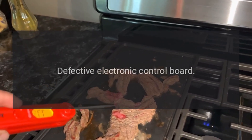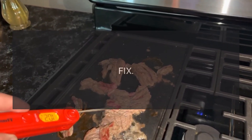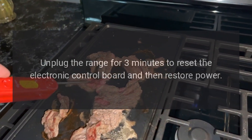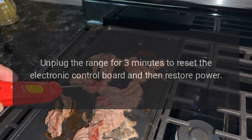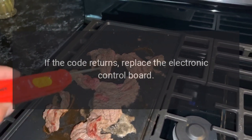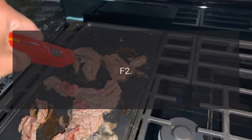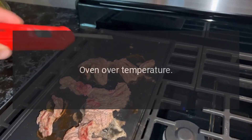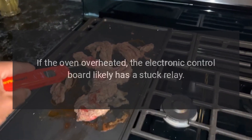Code F1 or FF — Problem: Defective electronic control board. Fix: Unplug the range for three minutes to reset the electronic control board, then restore power. If the code returns, replace the electronic control board.